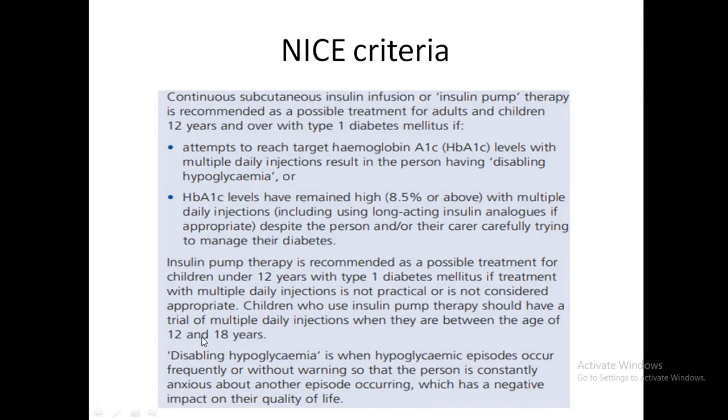Disabling hypoglycemia is when hypoglycemia episodes occur frequently or without warning — that is, without awareness — so the patient is constantly anxious about another episode occurring. This has a negative impact on quality of life and is termed disabling hypoglycemia.